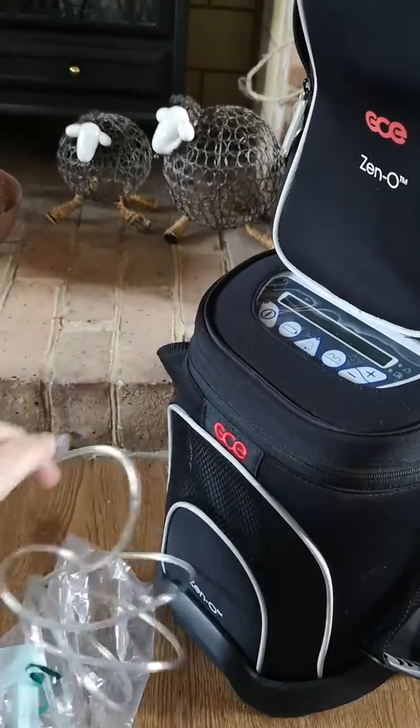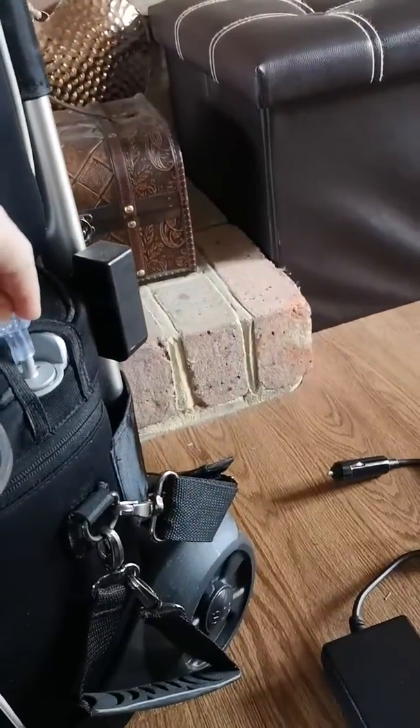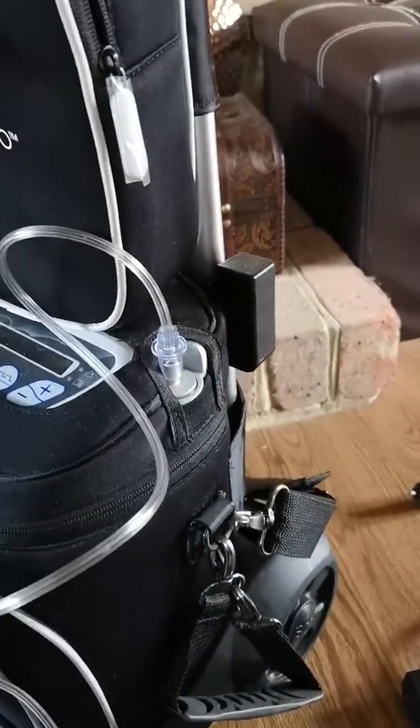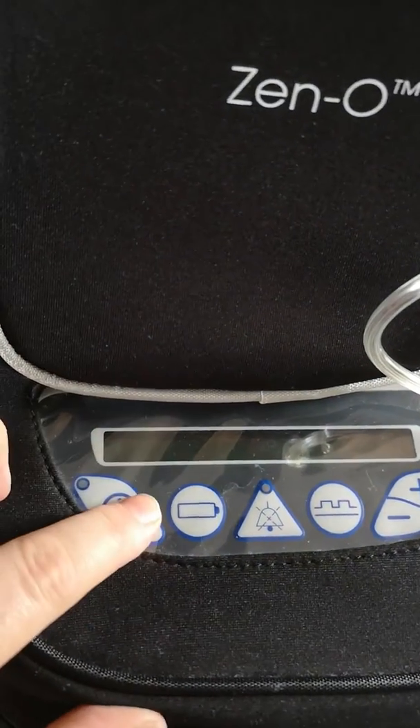That's the mask that came with it and the tube which goes on here — push that on there. And then you push on.